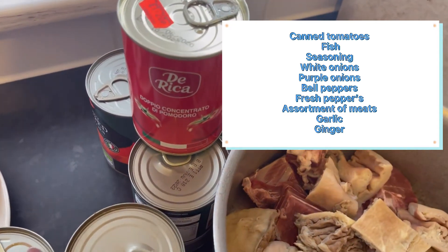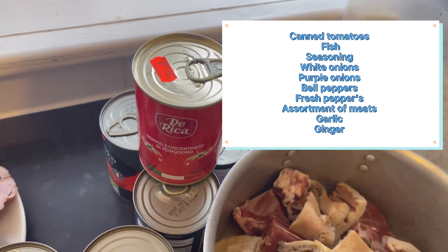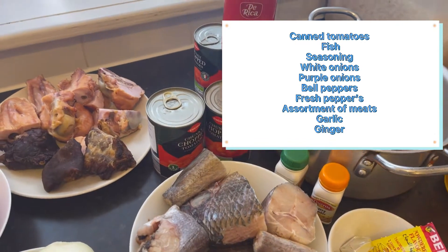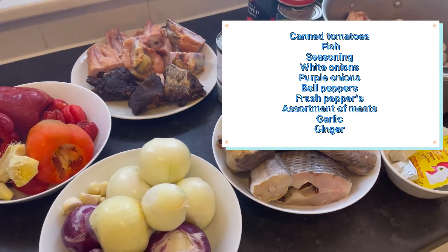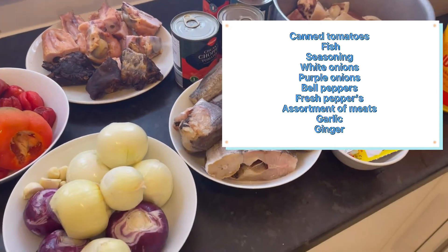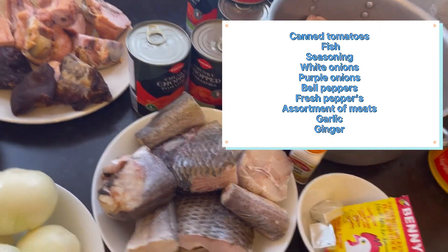I'm going to use this red seal that I'm about to pick now. Let's get started — sit down and watch the way I'm going to cook this. I hope you enjoy it, guys.